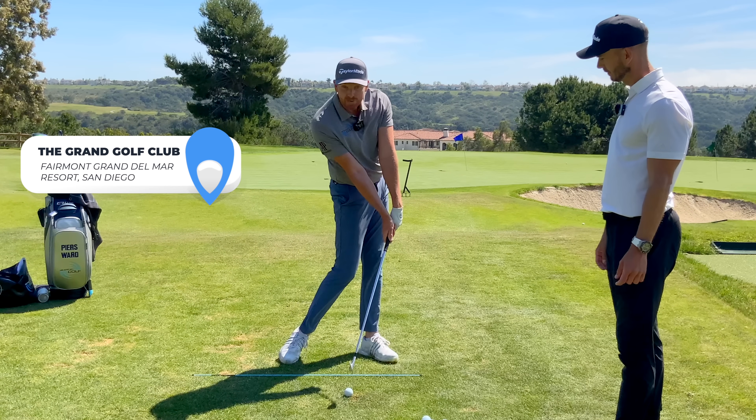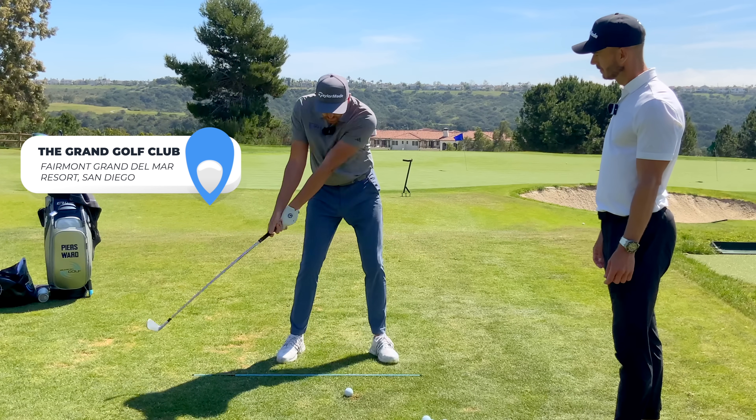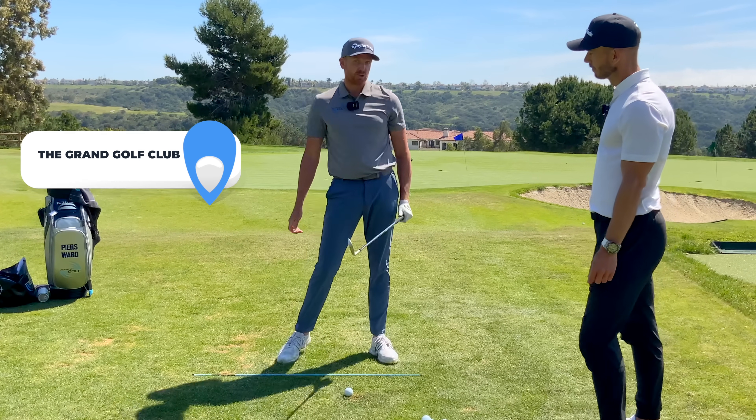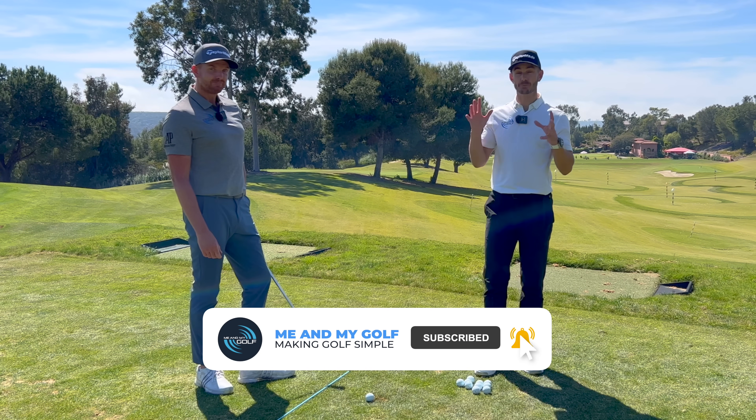How do you create that great impact with shaft length forward, as opposed to getting this early release scoop and duffing your iron shots? Well, today we're going to reveal exactly how and expose a move that could be ruining your golf swing.